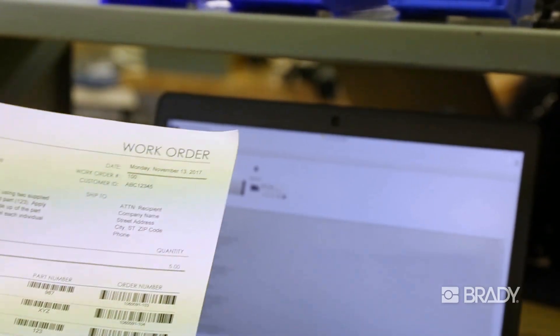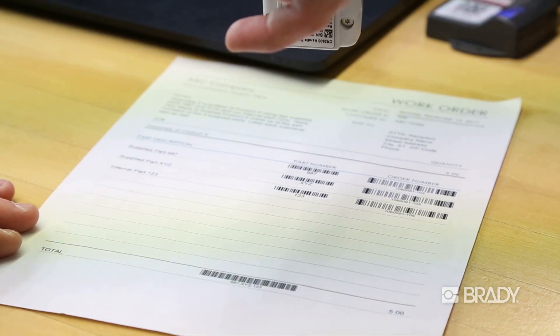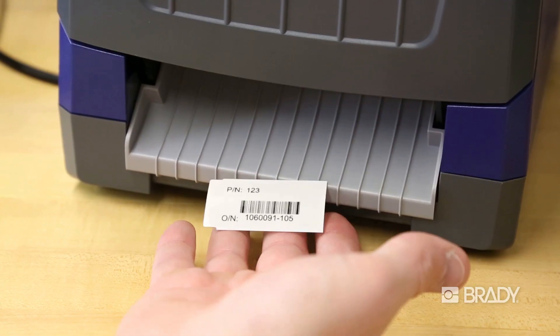Brady's scan and print solutions streamline production labeling workflows to increase efficiencies, maximize label printing output, and reduce labeling mistakes.